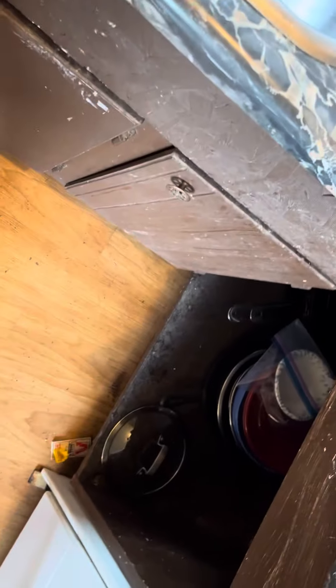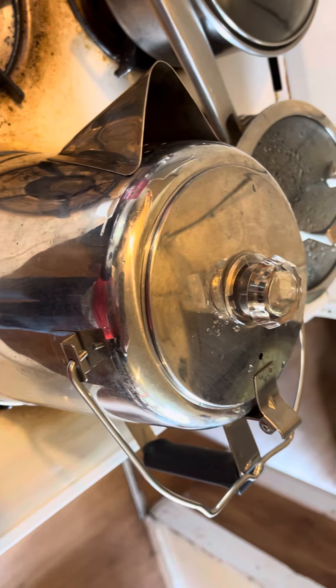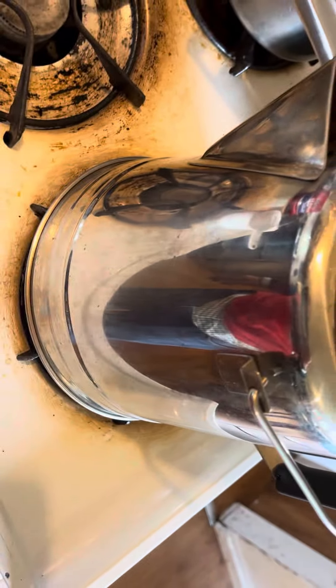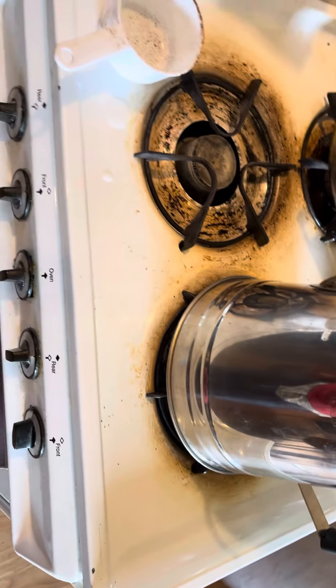Now I gotta reload and clean the pot out between brewing. Fire in the hole. Once it starts perking I give it 15 to 18 minutes or so, and test it once in a while to make sure it's reached coffee perfection.